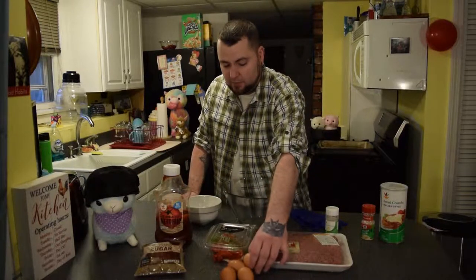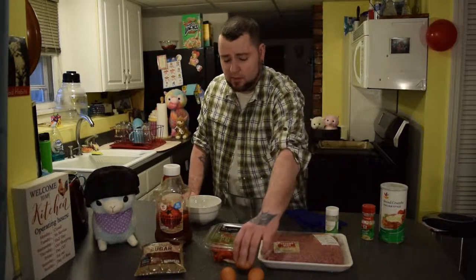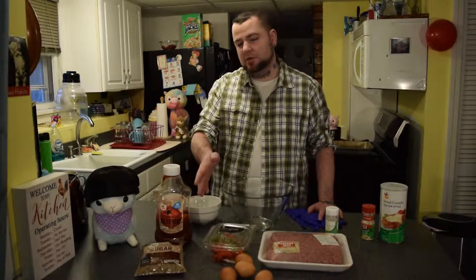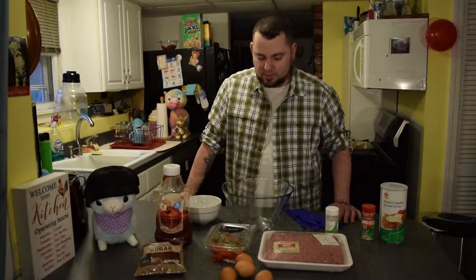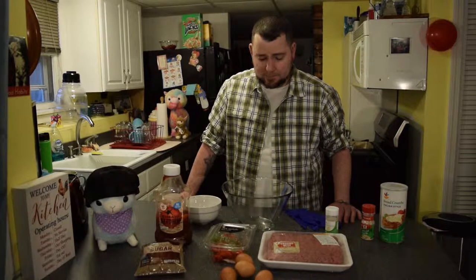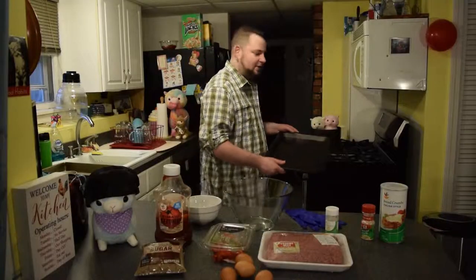I usually use one egg per pound of beef. I've got three and a half pounds so I'm gonna try with three eggs. For the sauce I'm just gonna use ketchup and brown sugar — I'll show you how to make that in a bit. First let's start mixing all these ingredients. Make sure your oven is preheating to 375 while you're doing this. I'm not using a loaf pan either — just a basic flat baking sheet because loaf pans are overrated, and it'll still turn out just as good.